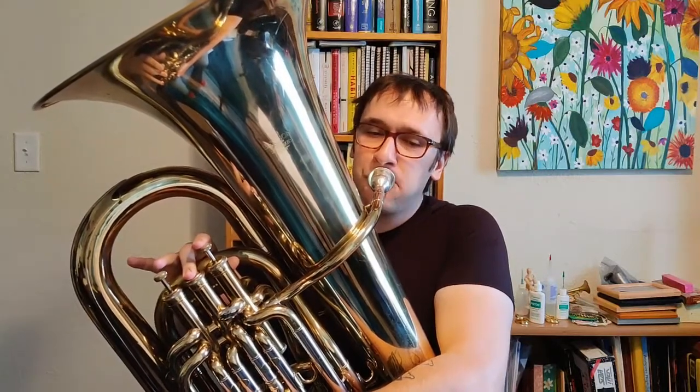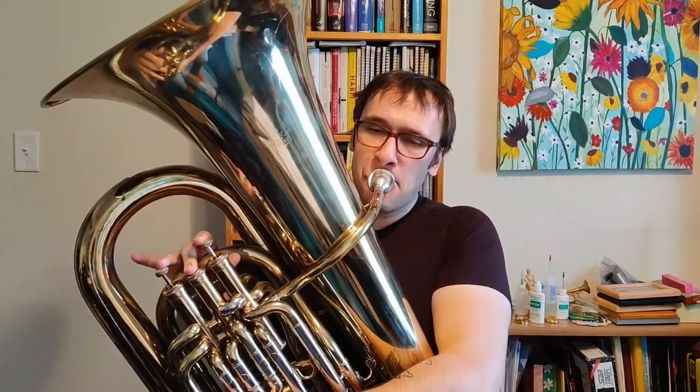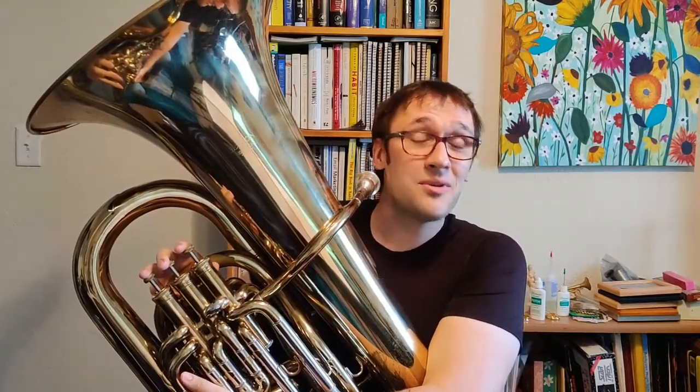I'm going to show you how it works. Hello everyone. Welcome back to another episode of Intro to Tuba with Tuba Thoughts. My name is Drew and today we're going to be taking a look at the A scale.